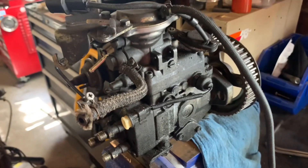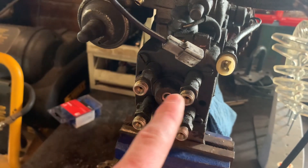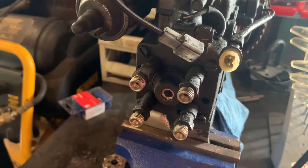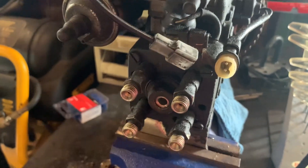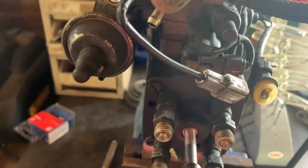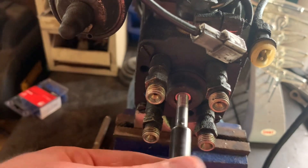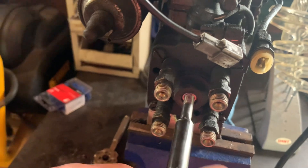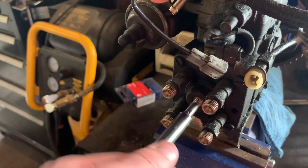I've got the injection pump here removed from the vehicle so you can see it a bit easier. There's a port right here on the back, basically in the center of your four high pressure lines that you use — it's an inspection port. There's a bolt that goes in here; I think it's either a 12 or 14 millimeter hex to take that out.